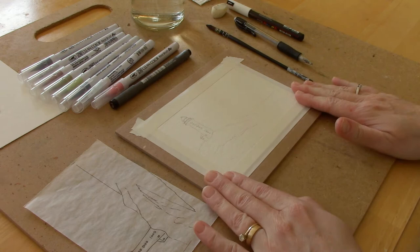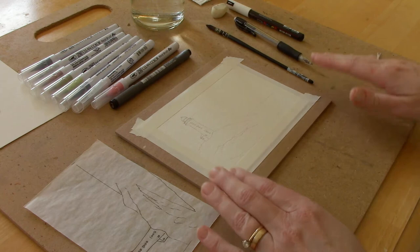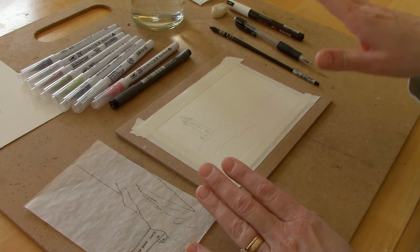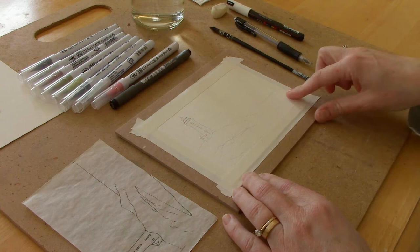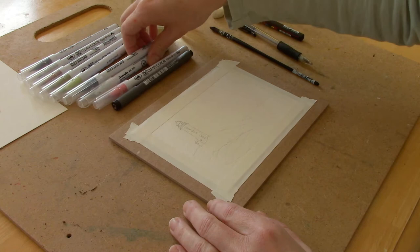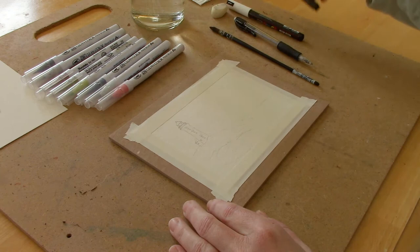I've taken a small sheet of watercolor paper, and if you haven't tried using brush pens as a watercolor alternative, you want to start small. This is about a four by six piece of paper and I've lightly sketched out a scene. In the description box below the video I'll have links to the reference photo, my outline drawing so you can transfer it to your paper, as well as all of the supplies I used. I have a couple of blues in my collection, a red for the top of the lighthouse, some greens, a brown, a gray, and a black.